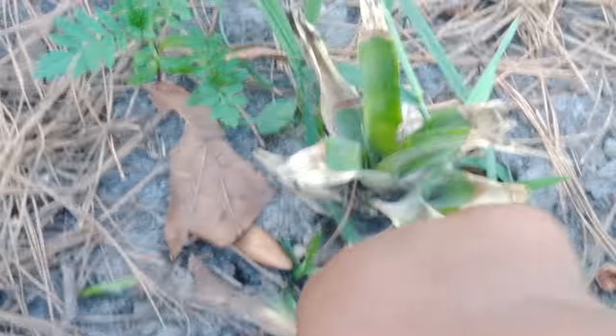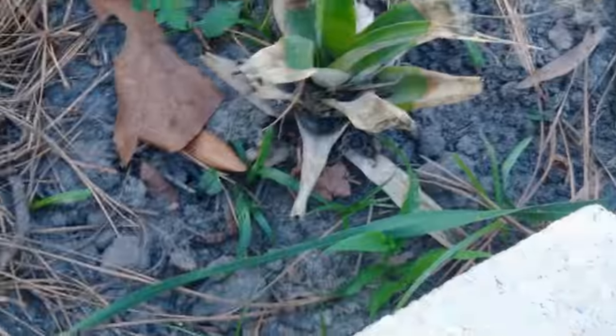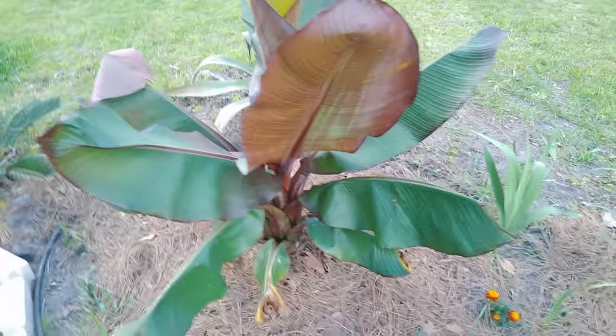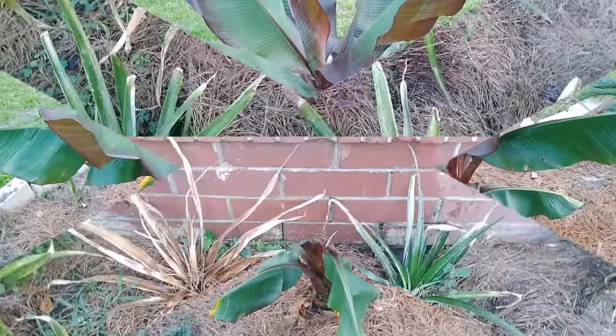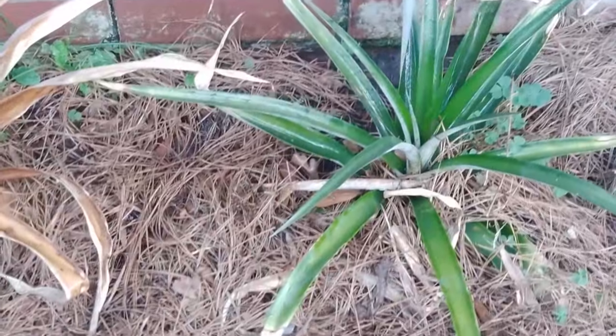Out here we have some pineapple — I put some of the tops out here because I wanted to see what they would do. They do not like it out here at all. They've been out here a second year and they've done absolutely nothing. Look at this banana — beautiful. But the pineapples out here have done absolutely nothing.